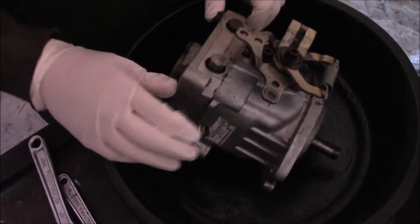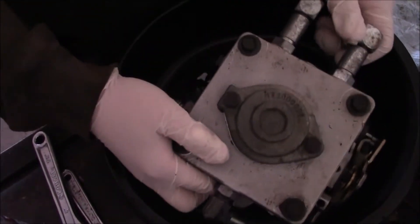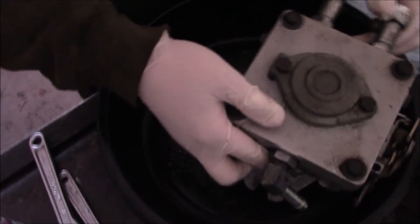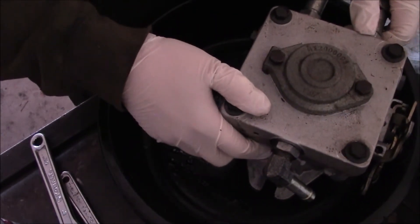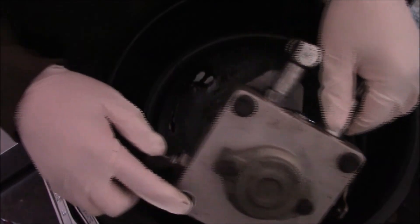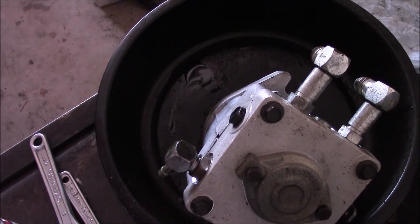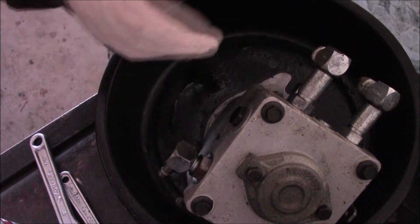All right, guys, welcome back. You can see it's nice and clean now. So basically, what I'm going to do is start by taking the bottom apart here. It's still leaking a little fluid, but it's not bad — it's actually pretty nice now. I'm going to use this as a stand, and we're going to take these bolts out here and go from there.